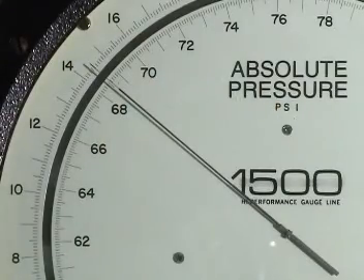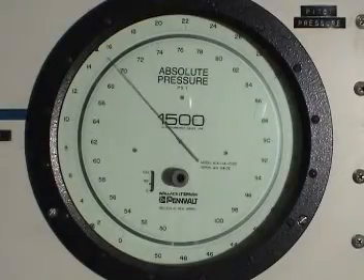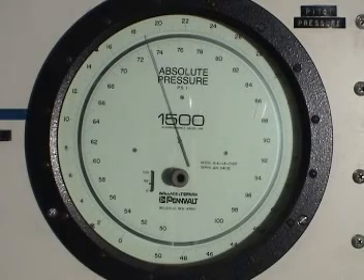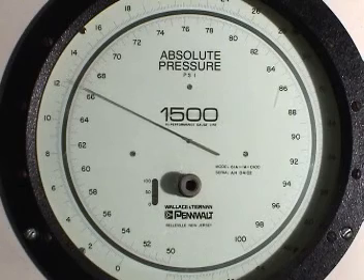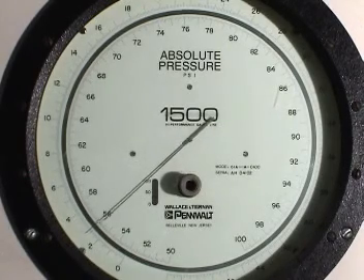This is another instrument based on the same principle, but designed to read absolute pressure. It reads about 14.4 psi when open to the atmosphere at the altitude where these experiments were done. If we apply pressure above one atmosphere, the reading increases above 14.4 psi. As a vacuum pump draws the pressure down, the reading tends towards zero on this absolute pressure scale.